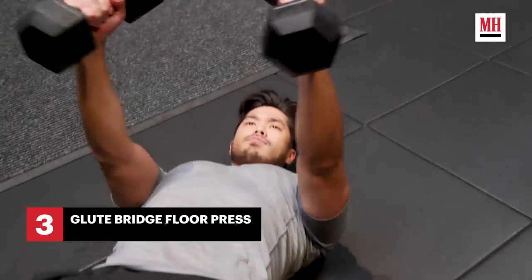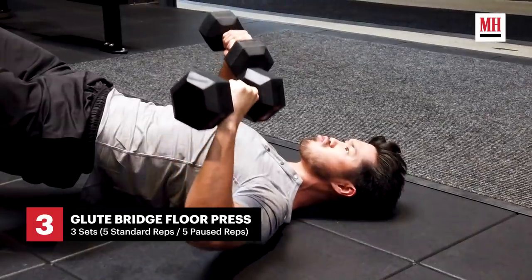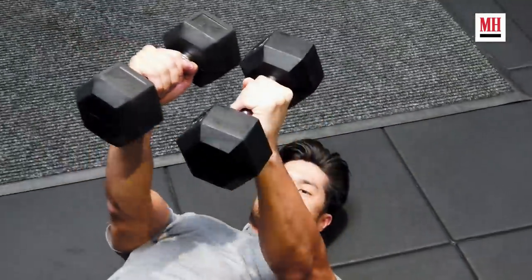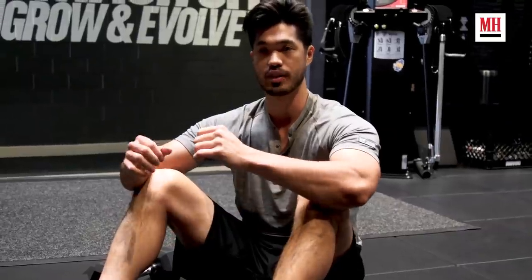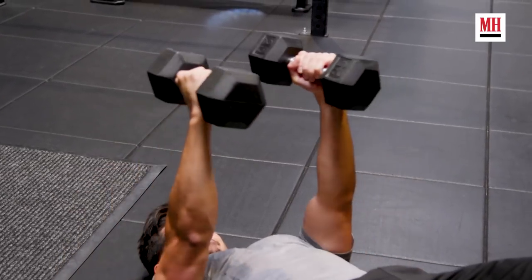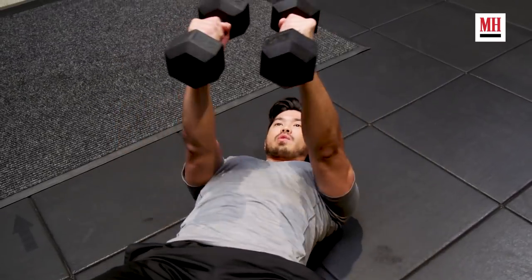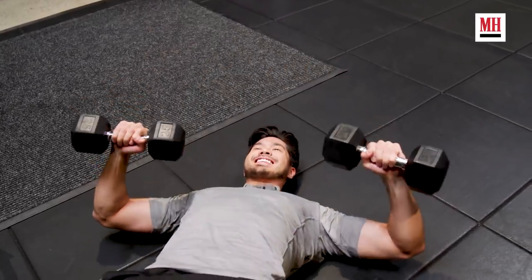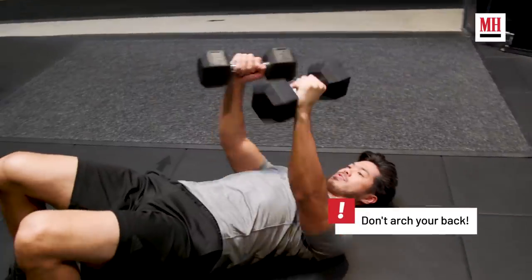Now that we're done with the pre-fatigue, we're going to move on to the actual exercises. We're going to be doing a dumbbell forward press with a glute bridge. We're going to do five reps normally, and then five reps with a five-second hold at the top. This is pretty lightweight, but if you did a bunch of push-ups right before this, it's a little tough.